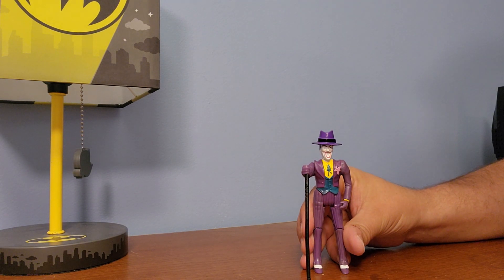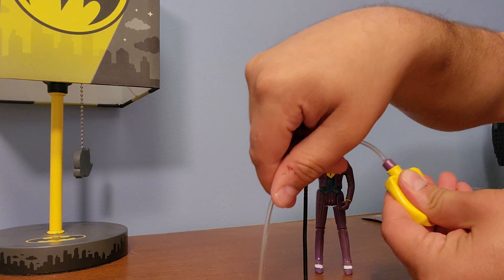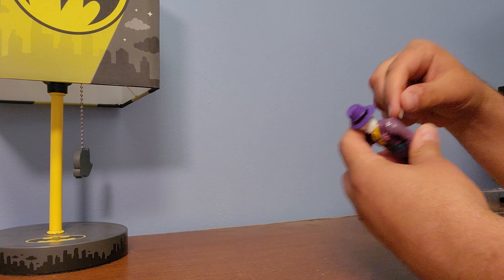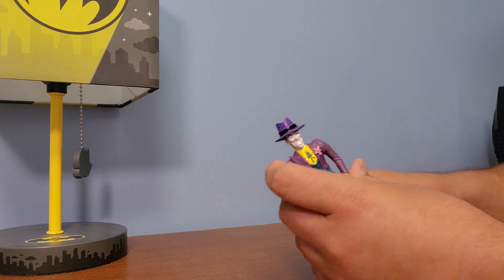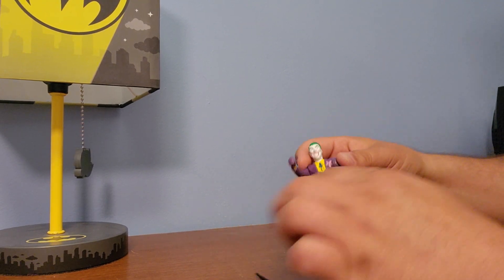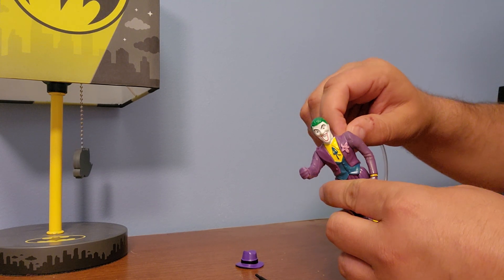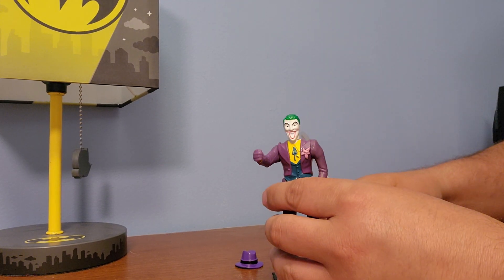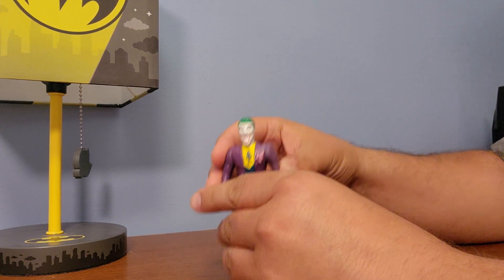There we go. So putting this back - you squeeze it, fill it with water, put it into the back, and then it comes out pretty easily. That's the only problem. Put that to the back, then squeeze and it should shoot the water.